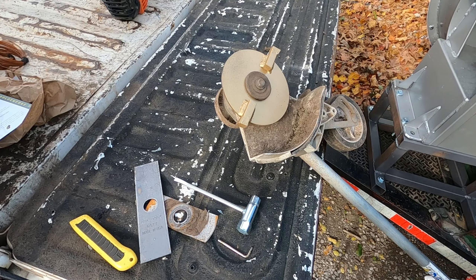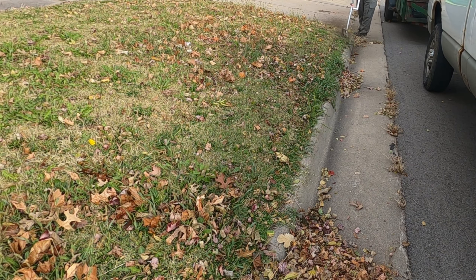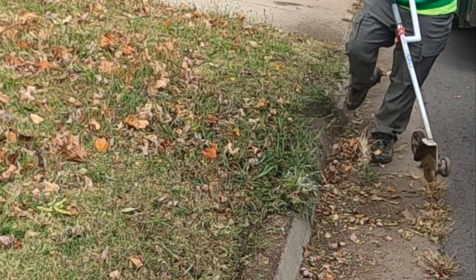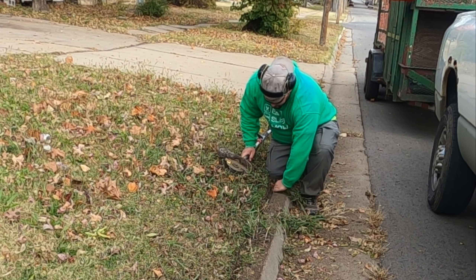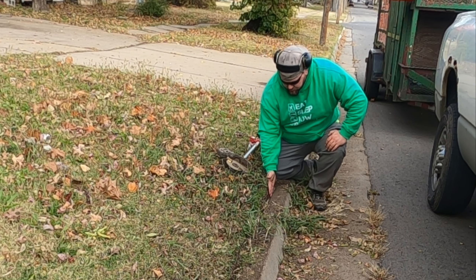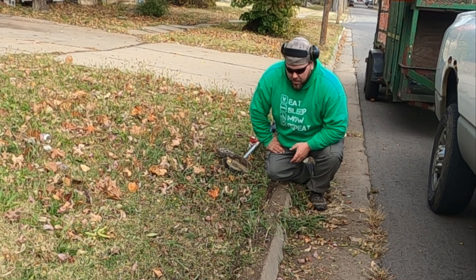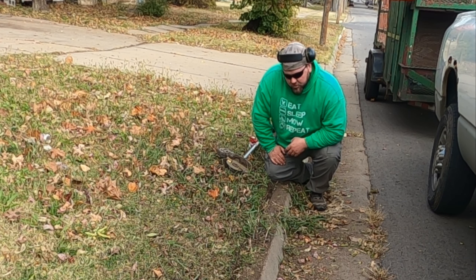Let's go see what this thing can do. All right, first impressions — it makes a very wide gap. It's also very hard to run it on the inside of a curved line; it just wants to bounce right back out. While I feel like it can move a lot of dirt, I may have to get used to this thing. We'll try it out on this property and see if I like it. I mean, it moved that stuff really fast.